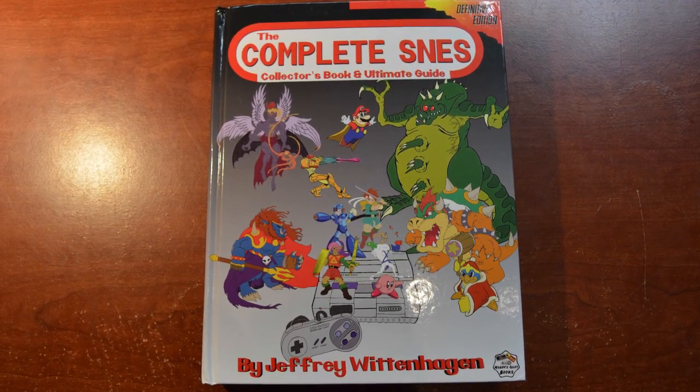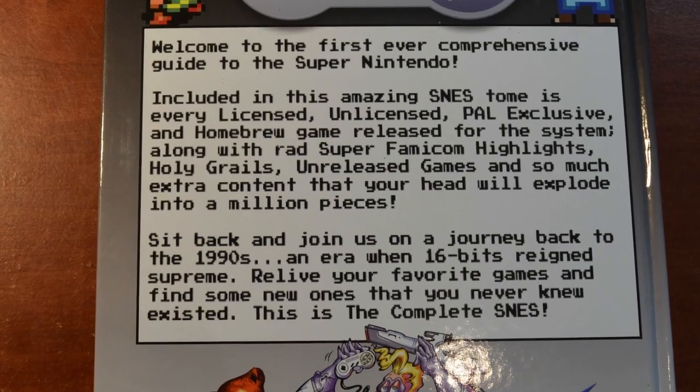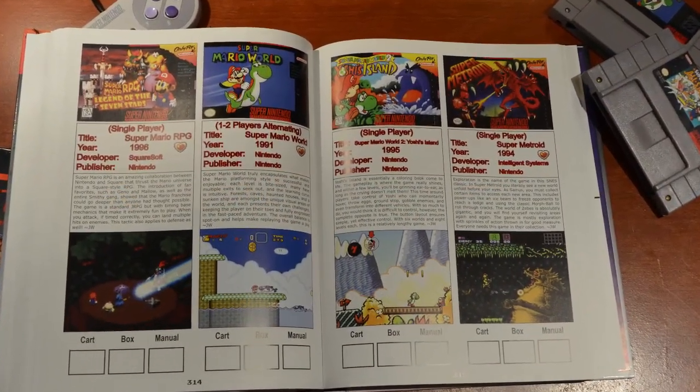I did a video on this probably about two months ago. There was a bit of an issue — at the time I wasn't worried about it, I knew the person would come good and make it right. And here it is: the Complete SNES Definitive Edition from Jeffrey Wittenhagen. A few months ago when I got the first copy, there was a problem with the printer — they didn't put it together right. The publisher made a mistake with the books. But here it is — it's a beautiful, heavy, thick book with all the games for the SNES, and you can tell right now that the spine is perfect.